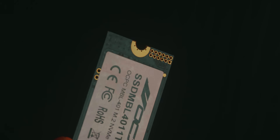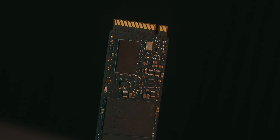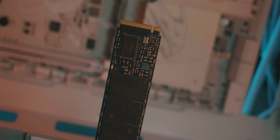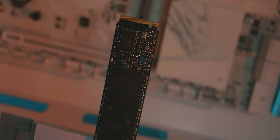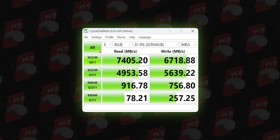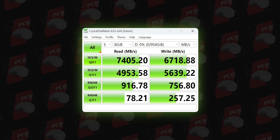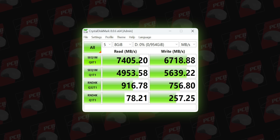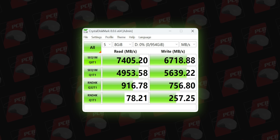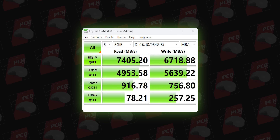CrystalDiskMark with 8GB NVMe profile and 5-second test time. The MBL-401 claims a read speed of 6,000 MB/s. After running CrystalDiskMark 8, the sequential read speed came in at 7,605 MB/s, and we saw 605 MB/s on another test. Sequential write speed was 678 MB/s, making it a complete result set.